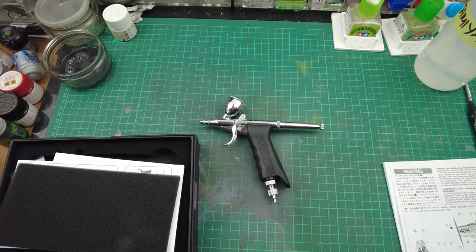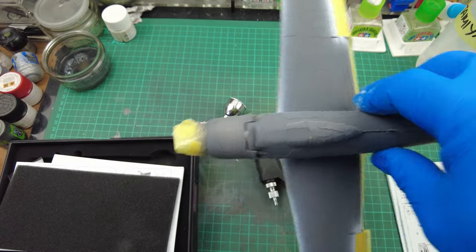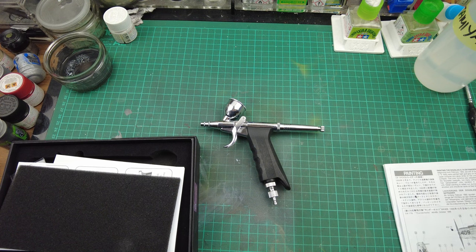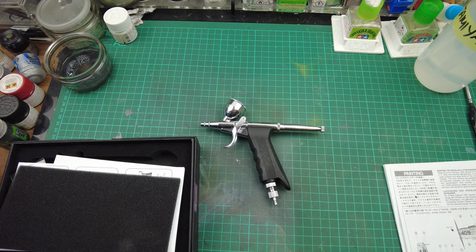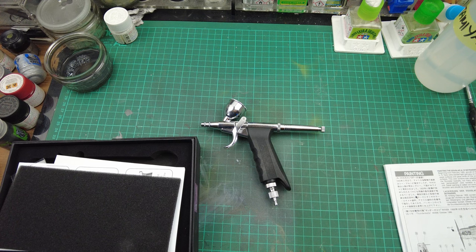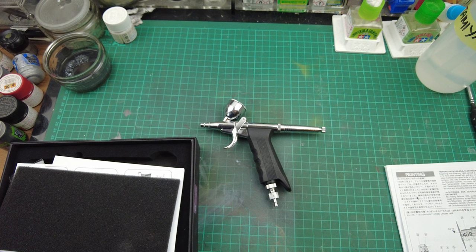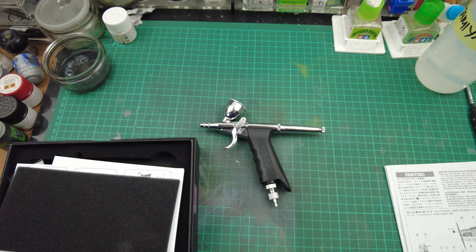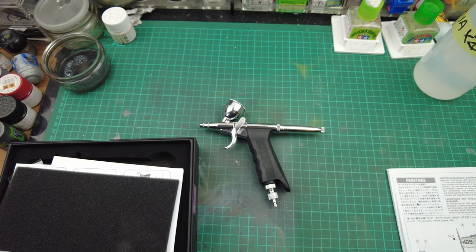Moving on from the underside and the white layers, we've got it all masked up and we're ready to tackle the top coat. It's calling out for AS16, which I don't have, but an equivalent is Tamiya's XF19, which I do have. I'm going to use the trigger airbrush to paint the top coats on the airframe.